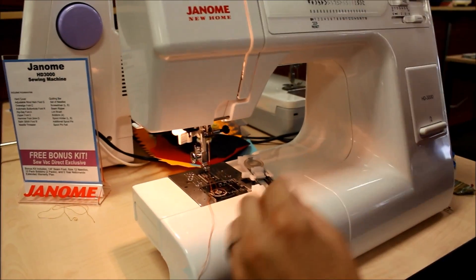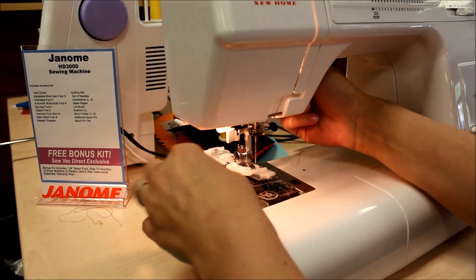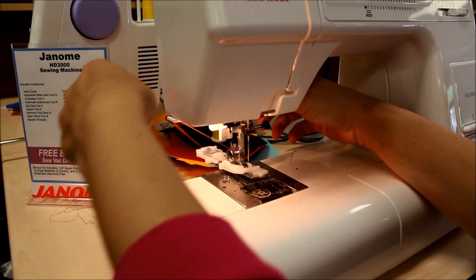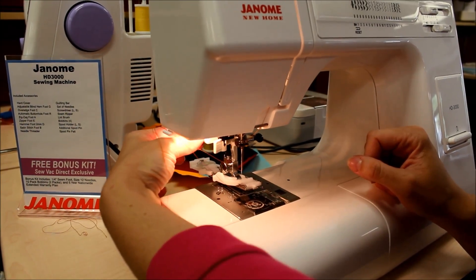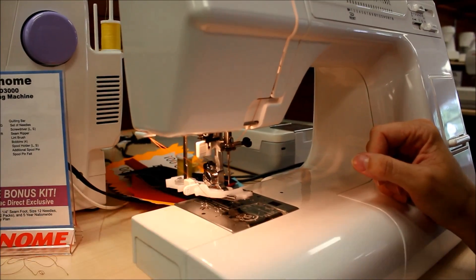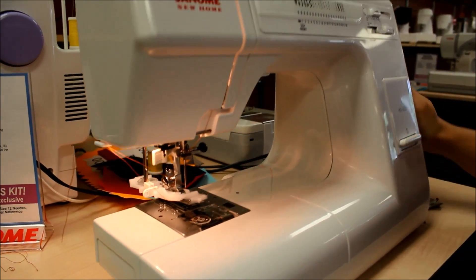Then put this foot on the machine. Take off your regular presser foot, stash that away, and snap on this presser foot. Get your threads out of the way, and then a really important thing you need to do is push down the slider — this helps tell the machine exactly how long your buttonhole needs to be.